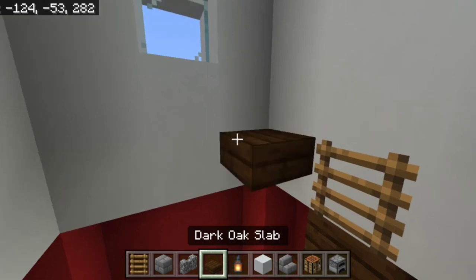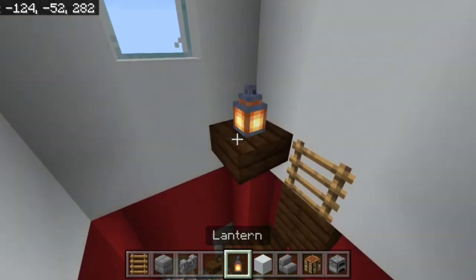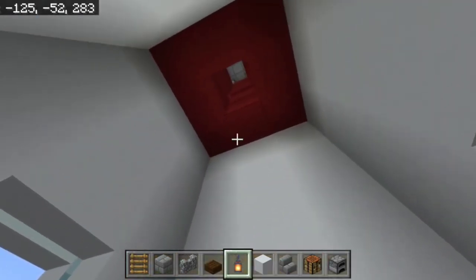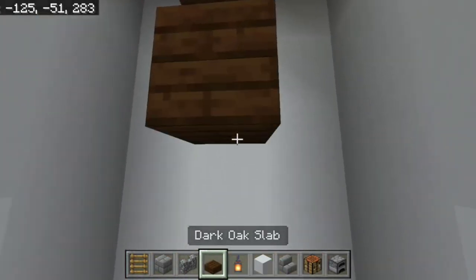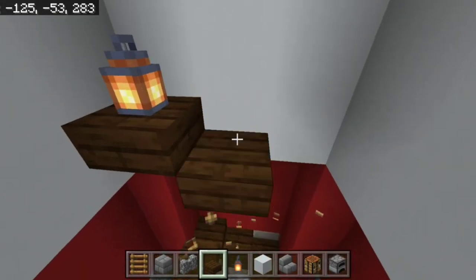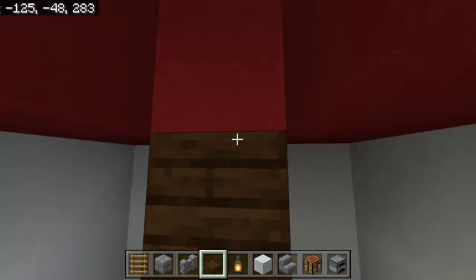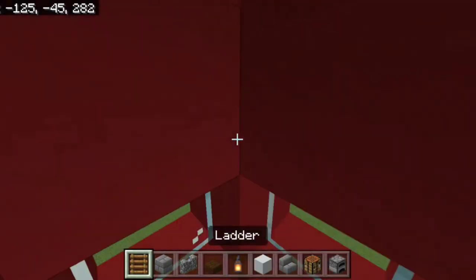Place a top slab with a lantern right there — that'll be the bottom of your stairs going down. Use ladders and stairs so you can get up to your observer tower.